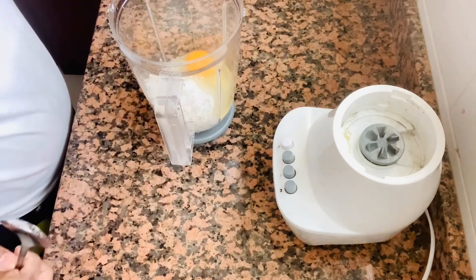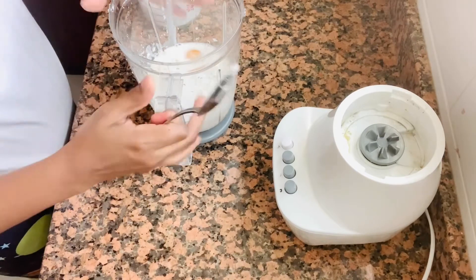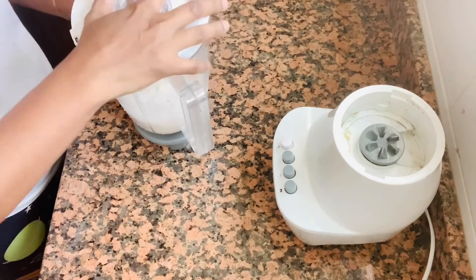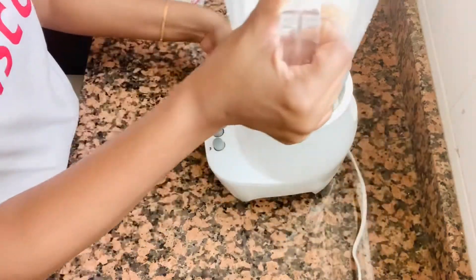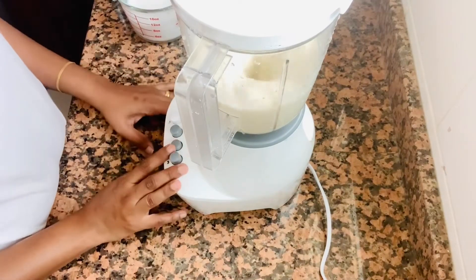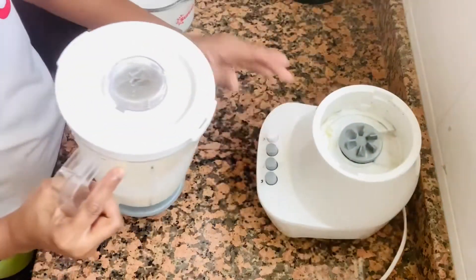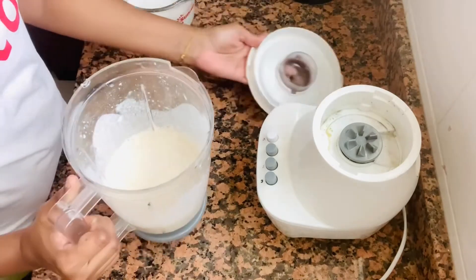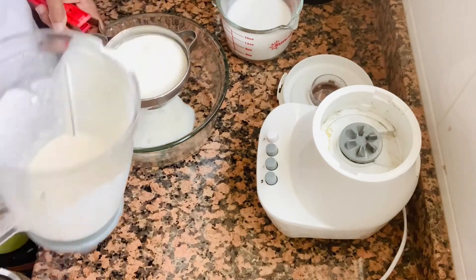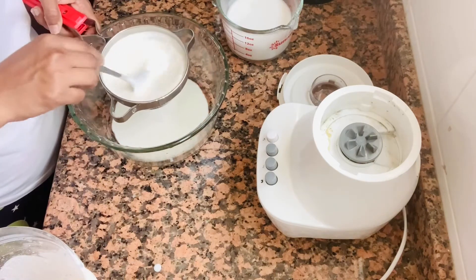Then blend it in a first place. Then blend it in a few minutes. We will mix it in a little bit and blend it in a little bit.